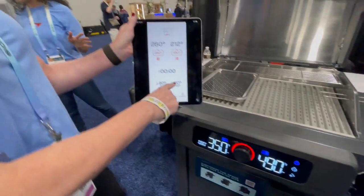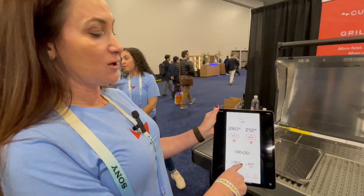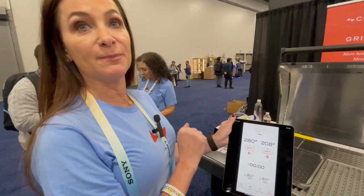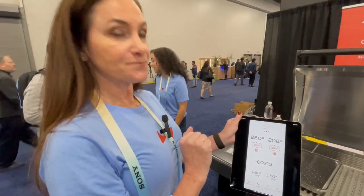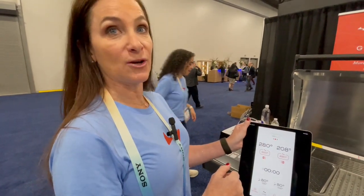So this is going to tell me where I am versus the temperature, and it's also going to tell me on my watch, send me notifications of when I need to flip it, and also when it's going to be done. And when it's done, the heat doesn't turn off — you just have to pull it off, and then I can turn it off from here as well.